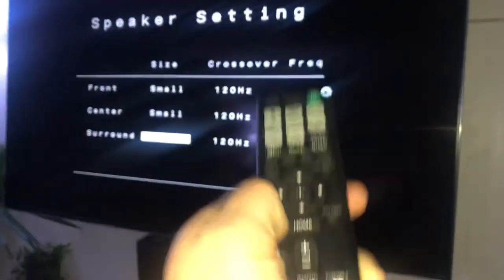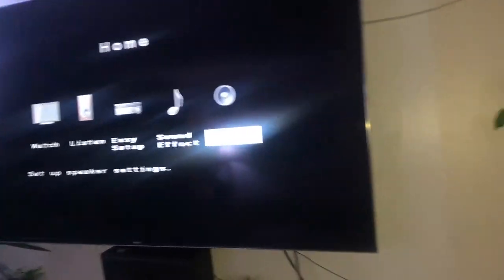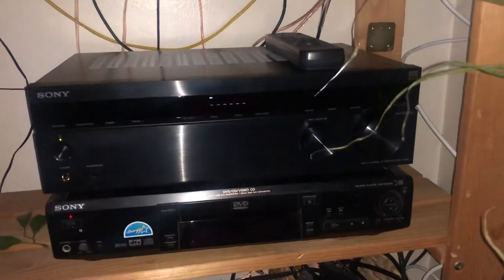Hit back. You should see your subwoofer turning on when using the PS5. Thanks for watching, like and subscribe.